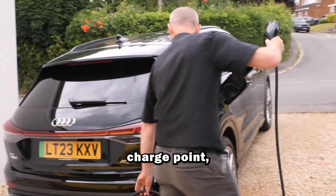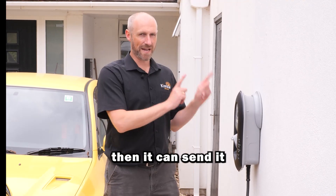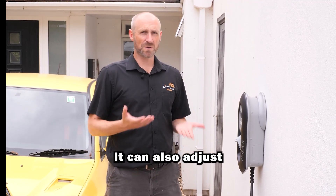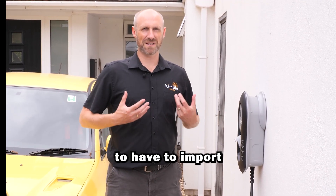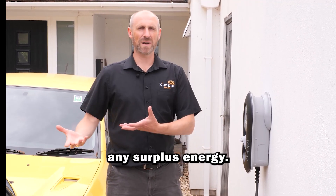This is a Zappi, which is an EV charge point and it's solar-enabled. What that means is if my panels are generating excess electricity then it can send it into the car. Likewise, when the panels stop producing electricity it will stop charging the car. It can also adjust the rate at which it charges the car, so effectively we're never going to have to import or export any energy — it can just use the car as an additional method to store any surplus energy.